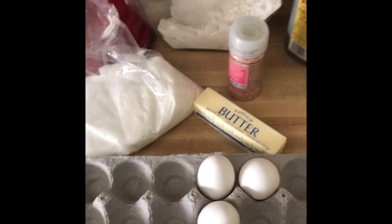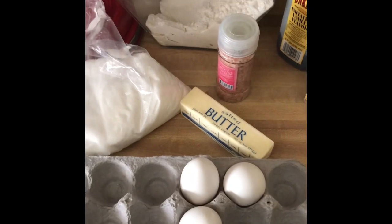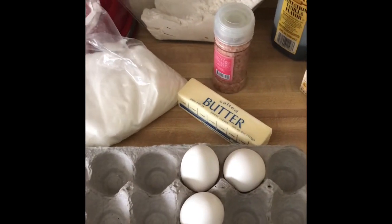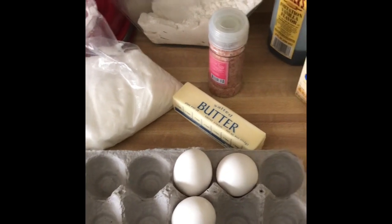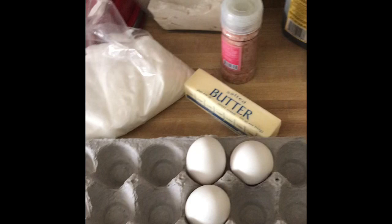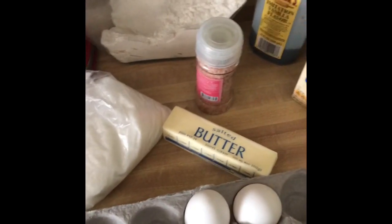Hey guys, welcome back, and to those who are new, welcome to you as well. Today we are going to be making a banana cake without buttermilk. I know a lot of recipes call for buttermilk but I don't happen to have any on hand, so we are just going to make one without it.